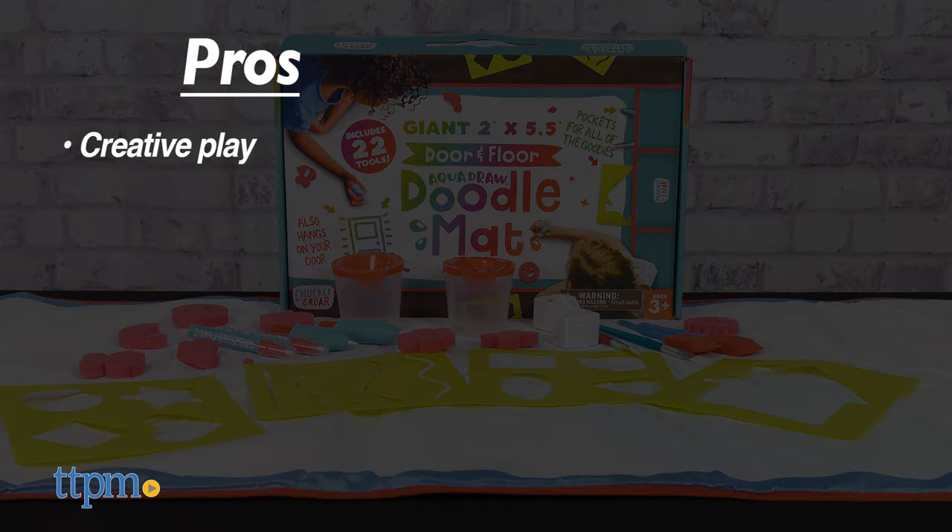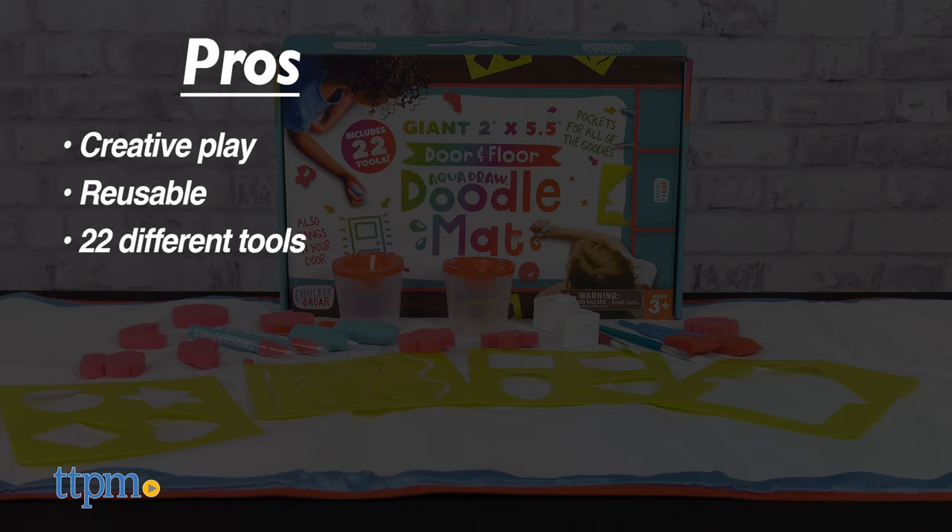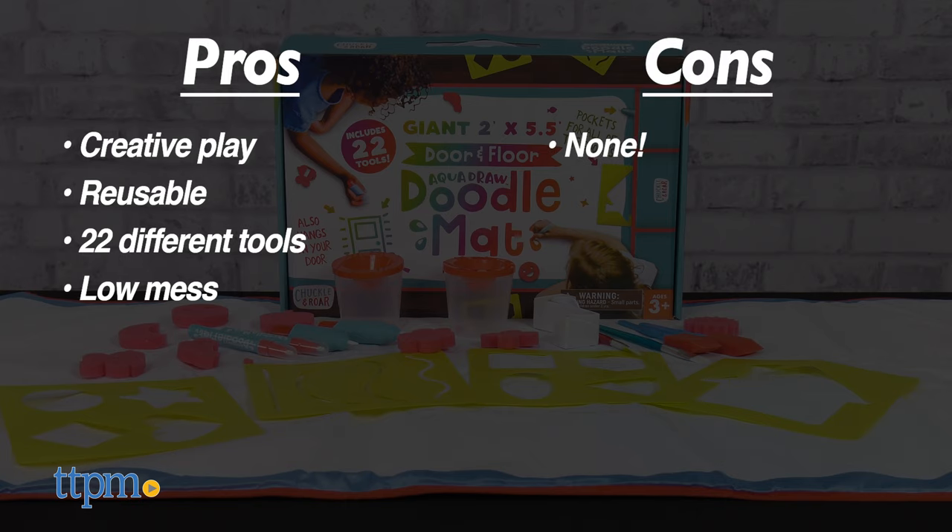The pros for this are the creative play — it's reusable, it comes with 22 different tools, and it's also fairly low mess. I don't really have any cons, so I give this 4 and a half stars.